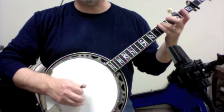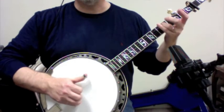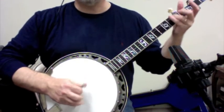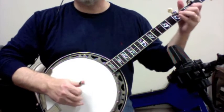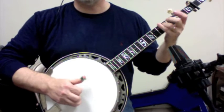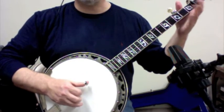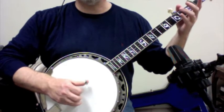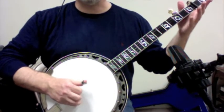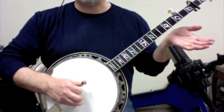So that'll be slide three, one, five, three, one, five, one. So pull off: one, three, one, three, one pull off, one, three, one slide, three, one, three, four, one. Then slide three, one, five, three, one, five, one.